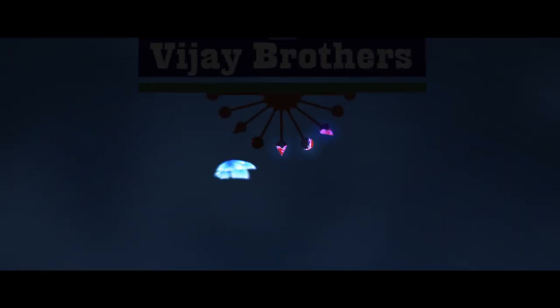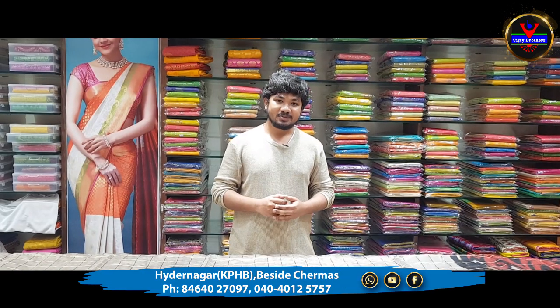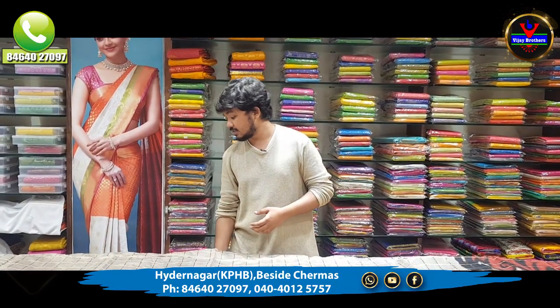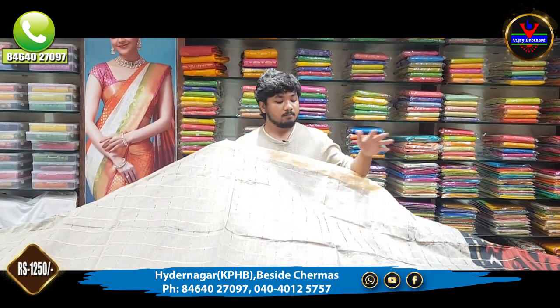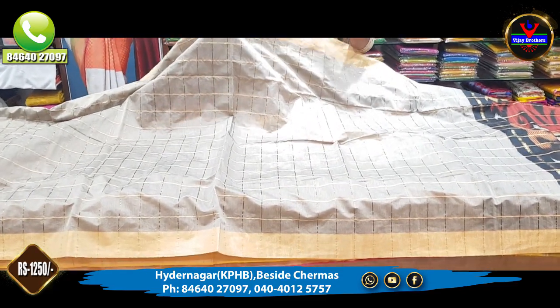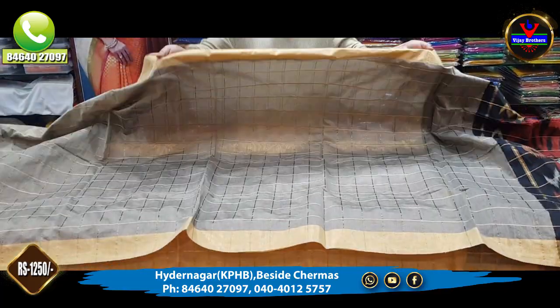Hi viewers! Welcome to Vijay Brothers! In this episode, we have a great collection of chandari materials. We also have a check style of body parts. We also have a little bit of anchor chandari material.